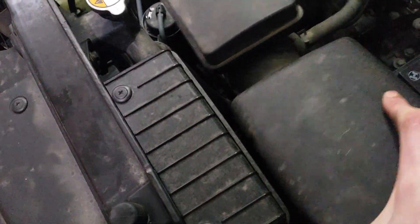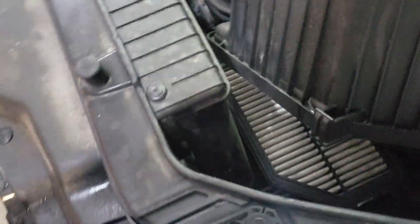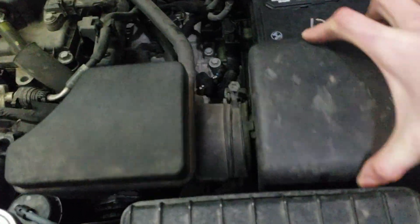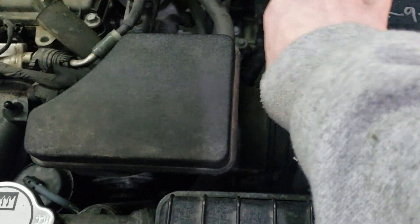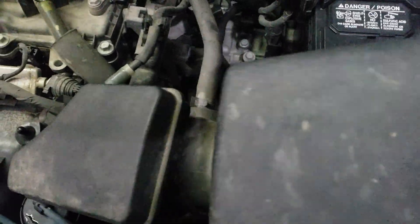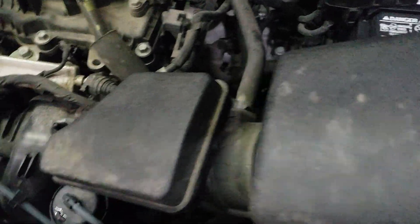It is kind of held on by some grooves, so what you want to do is kind of pull up and out and you can access your filter that way. Now depending on if you want to take this whole piece off, there's a 10 millimeter or a Phillips head screw here. You can loosen that up a bit and you'll be able to twist this part off.